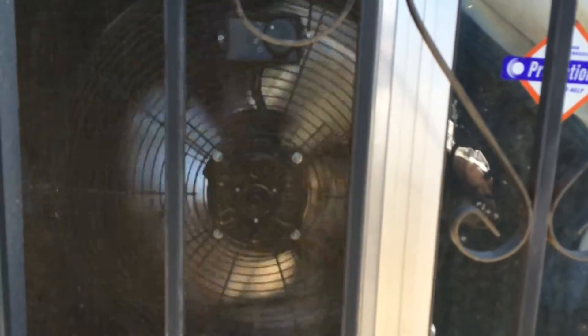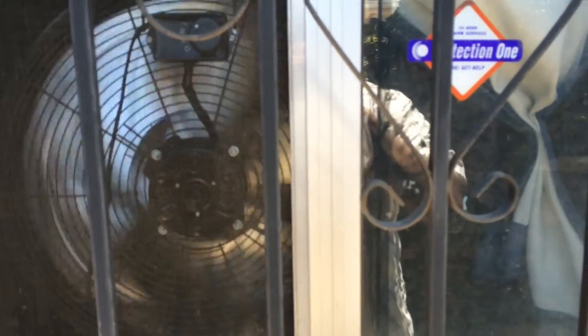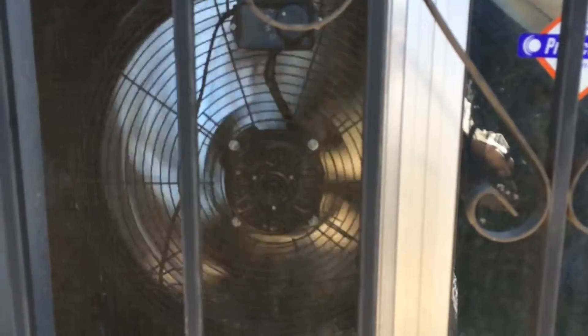This is my high-velocity fan from the back, pulling in all the cool air from the outside. Full-size McMillan right here.